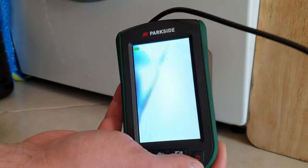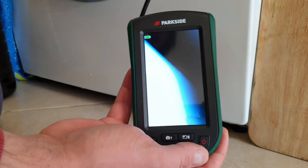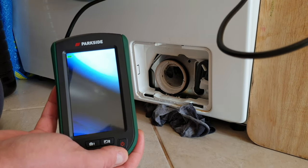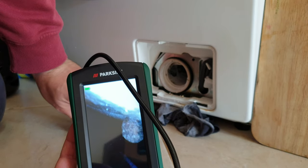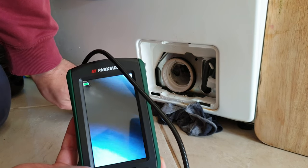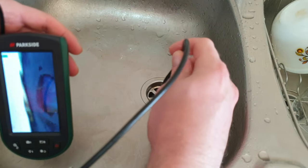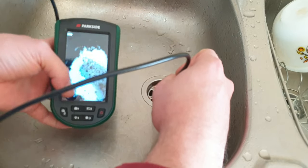You can also use this in tight areas — let's say here behind my washing machine at the countertop. Maybe I want to find something I lost that I cannot see, or check down here under my washing machine — there's definitely some dirt here. You can also check your pipes into your countertop. You can see nicely and take a picture.